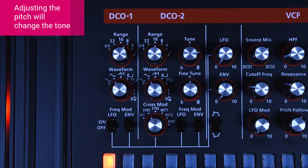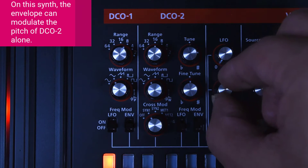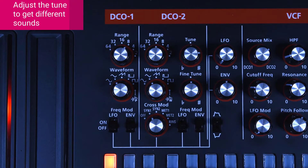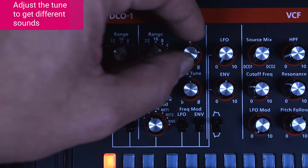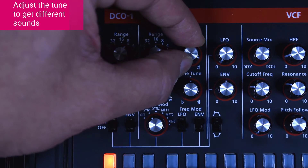I'm going to leave it right there. A nice trick is having the envelope modulate the pitch. If I turn it on and go up on the envelope, the envelope is now modulating the tune. Notice how different it sounds, and if we change the tune again it changes the timbre.